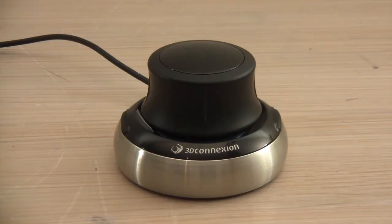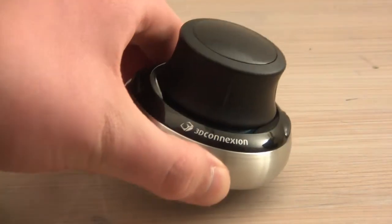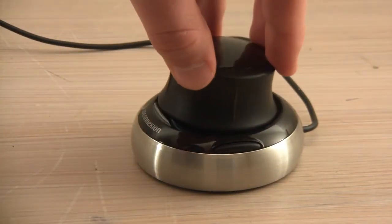Hello everyone and welcome to my review of the 3D Connection Space Navigator 3D Mouse. The purpose of this mouse is to navigate in 3D applications, and that way save time and increase comfort in editing.